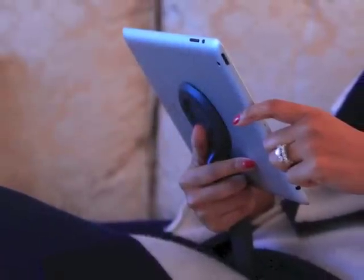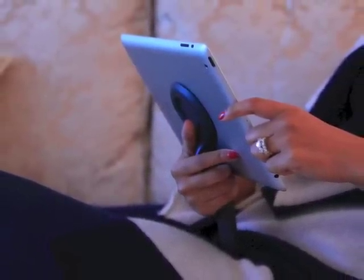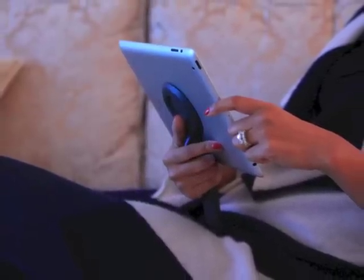On a more relaxed note, the handle can be fully extended, allowing you to prop up your tablet requiring very little support from your hand, making it comfortable and effortless to read while lounging.